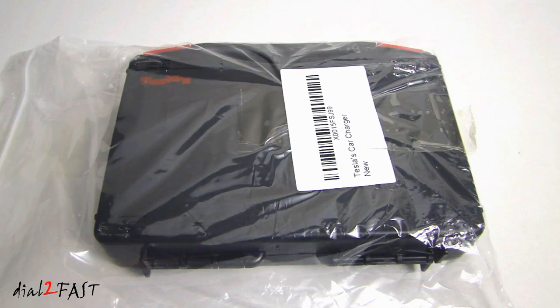Hi, this is Dow2Fast here. In this video I'm going to show you this very cool gadget you can get for your vehicle. This is a multi-function safety device and it's made by a company called Tesla. Let me open this up and I'll show you what this is.